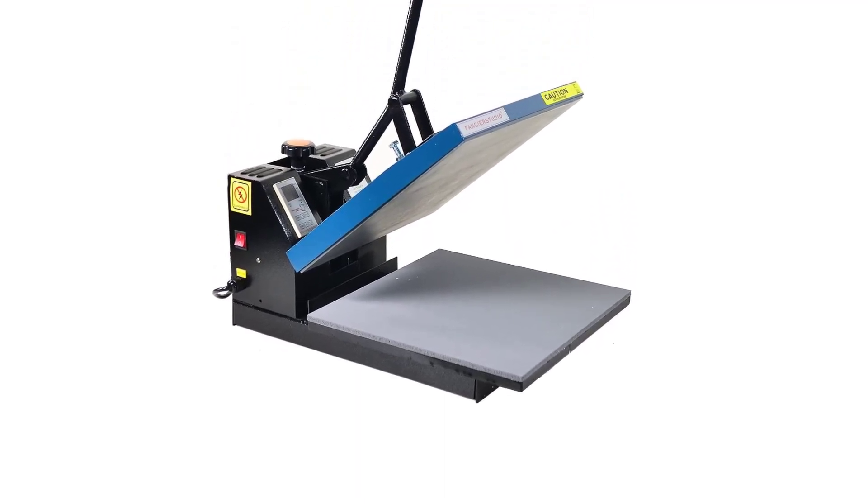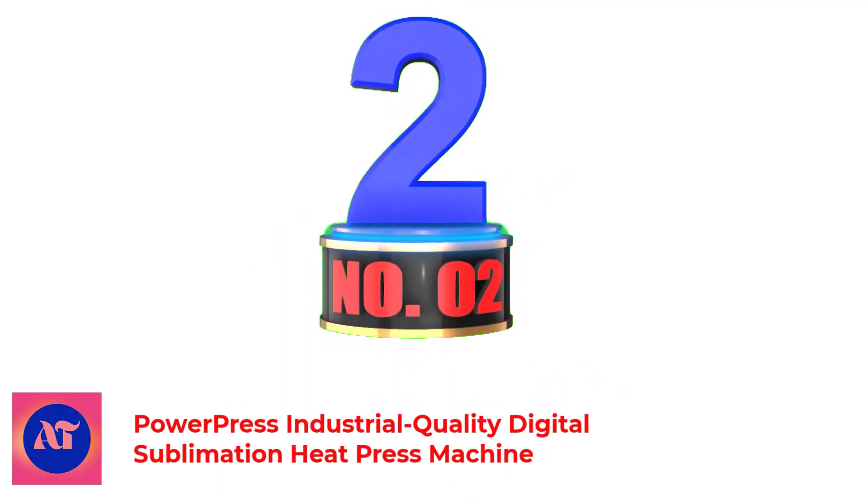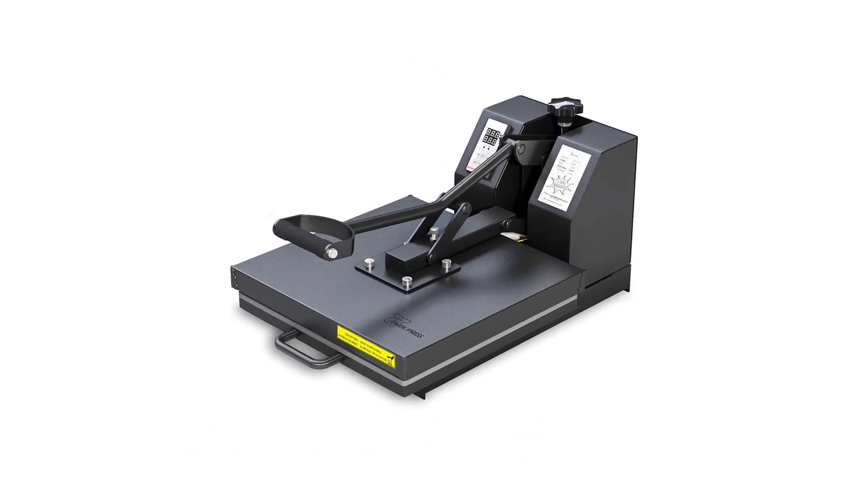Additionally, the structure is pretty compact, making it an excellent portable product. Number 2: PowerPress Industrial Quality Digital Sublimation Heat Press Machine.